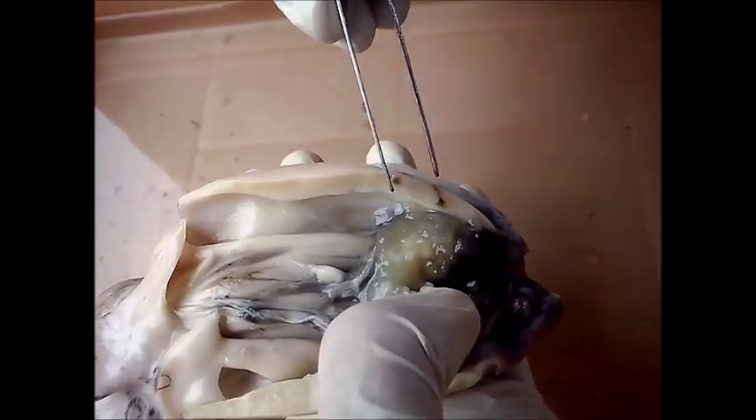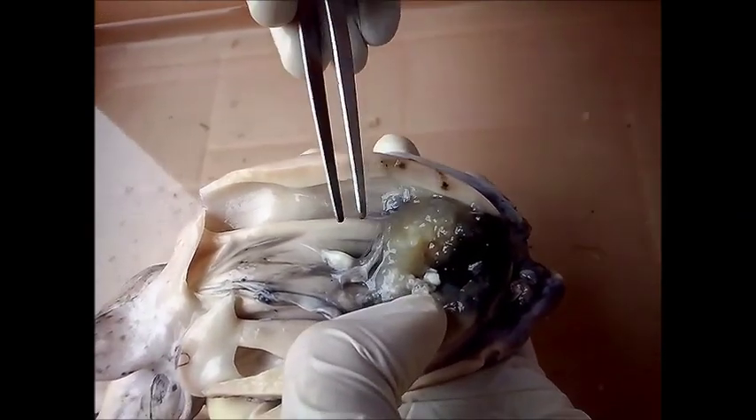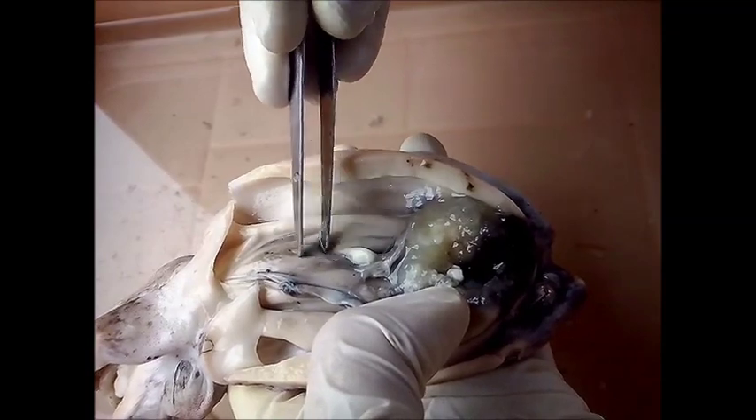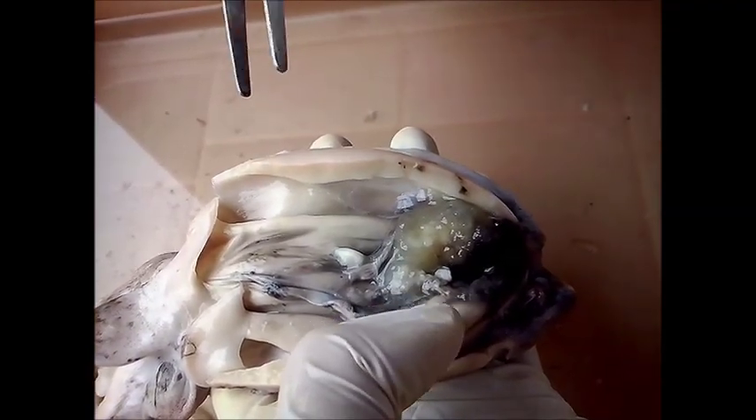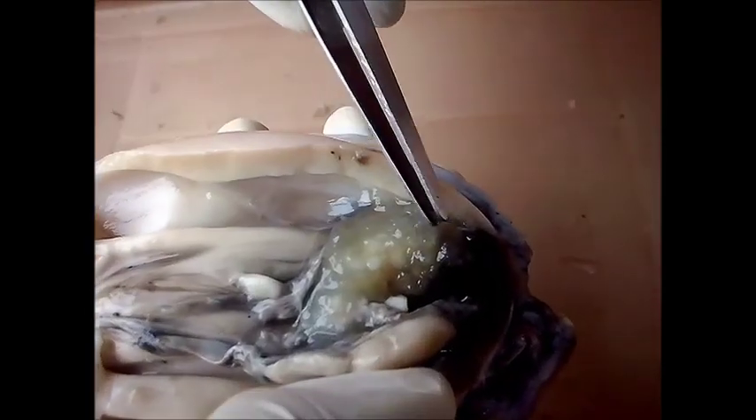In the case of a gravid or mature female, we observe that the ovary takes up a large part of the viscera. In the case of this female, which is a mature female, we see the eggs present inside the ovary.